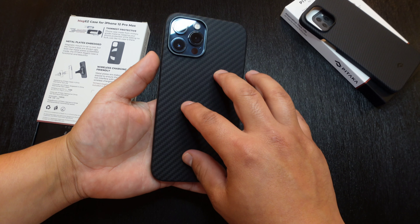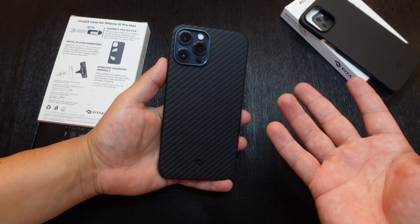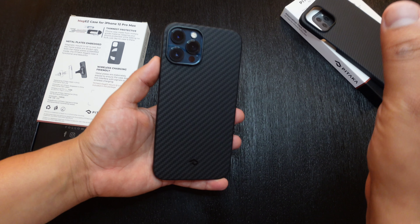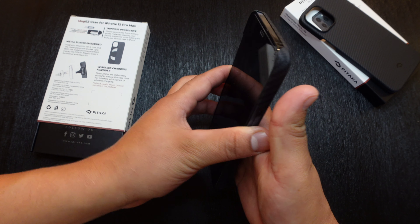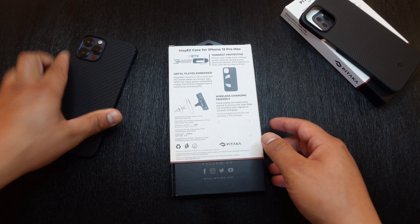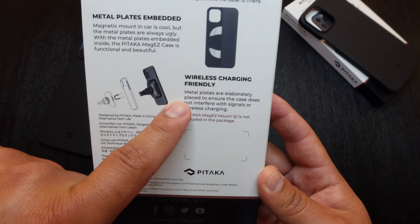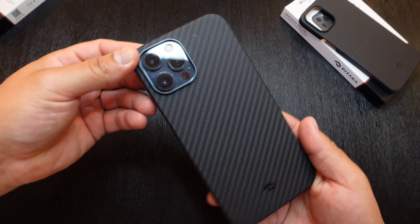What the metal plates are for is so this case can be compatible with their magnetic wireless car charger. If you have one of their magnetic wireless car chargers, you can either mount it on the dash or in the vent, and this will automatically just stick to that car charger because of the metal plates in the back. It even shows you on the back of the box — wireless charging friendly — with their car charger right there.